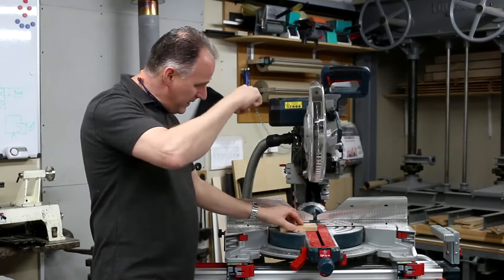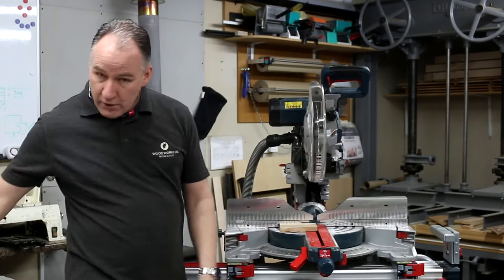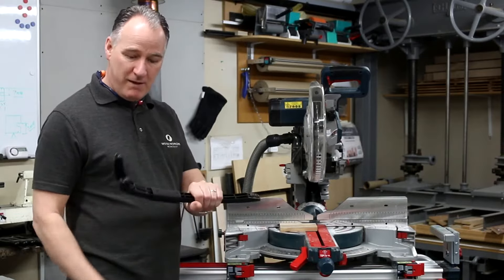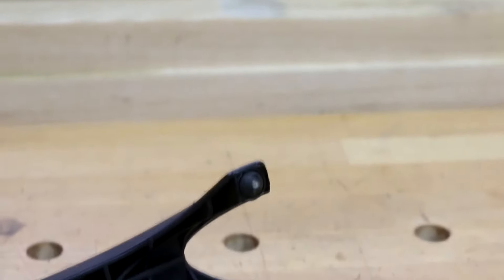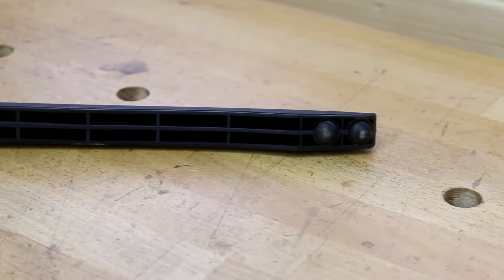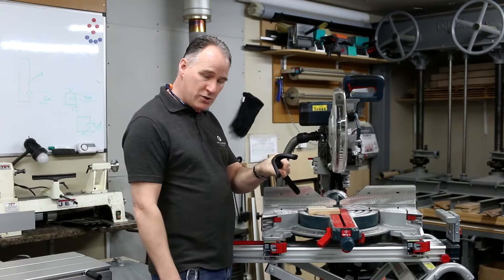You really want to get your hands in there to bring the material in, so to keep your hands away and hold the material, what we've got is the 10 Million Dollar Stick. It's a fantastic bit of kit made by FastCap in America and we've got it in the UK. What we can do with this is use these rubberized prongs on the end to hold and control that timber and keep our hands away from the danger zone.